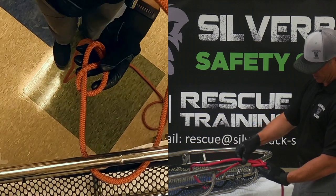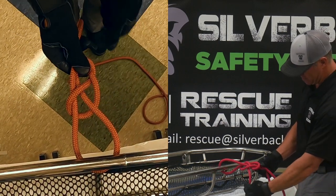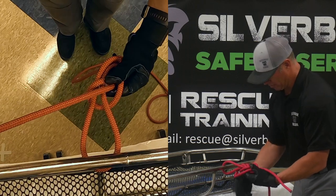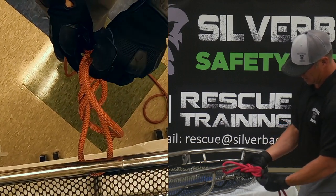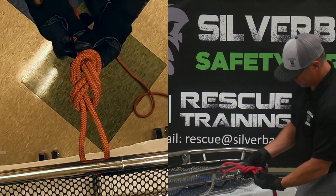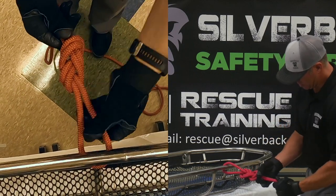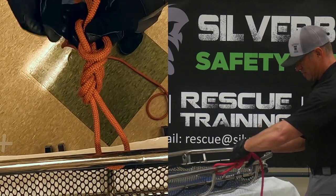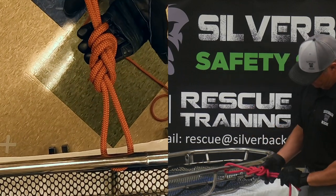Where the rope comes out, you'll go in. Working with the end, follow it around. You will end up with the running end coming out on the standing end. At this point you can see the eight around the object. Dress it down so it will be easy to untie, making sure it is all laying flat. Then put your overhand safety — go around, back through — simple overhand. And that is your figure eight follow through.